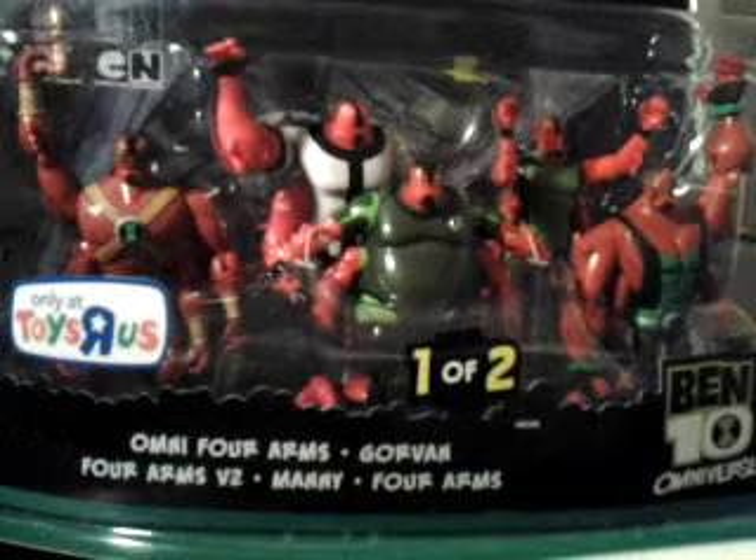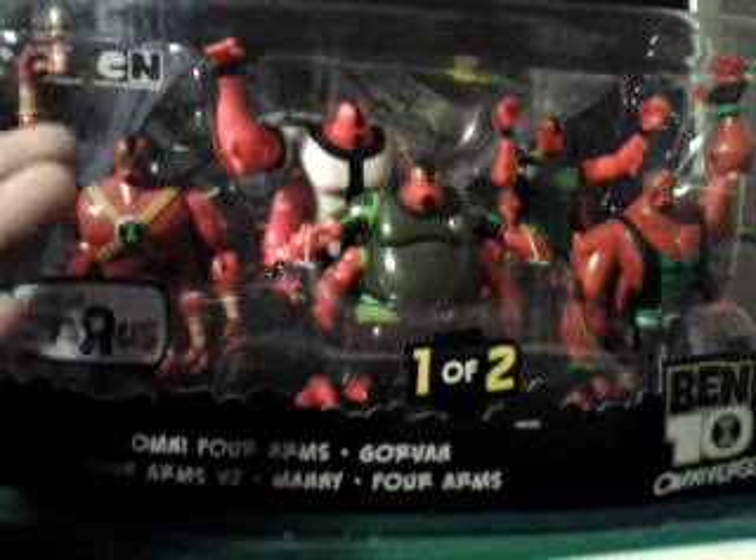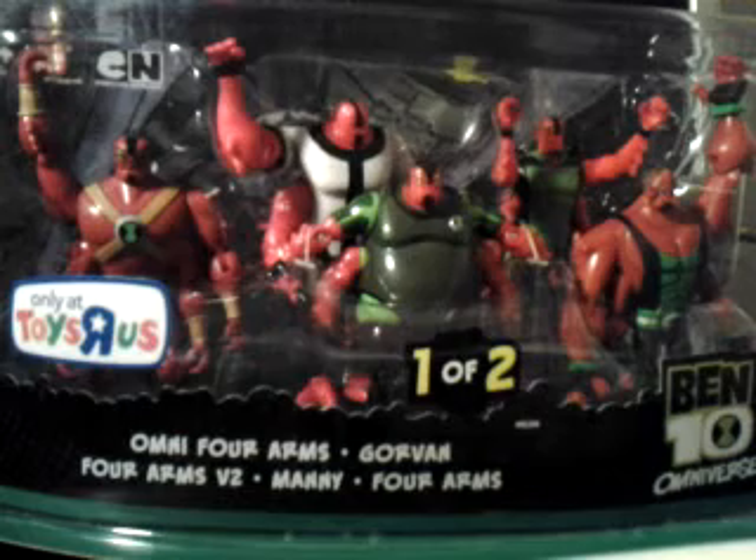Omniforms just came out, so he'll probably be easy to find. He's at my local Toys R Us, so he still probably is available — his Ultimate Alien Four Arms. So now let's go over the packaging.